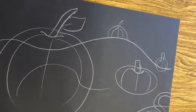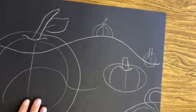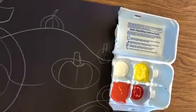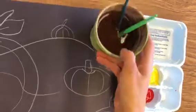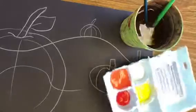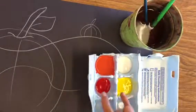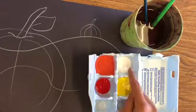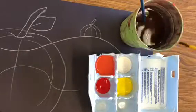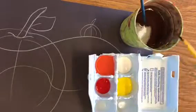Now that you've drawn your pumpkins, you have your horizon line, your name is on the back — we're gonna start painting. We have our paints, water, and paint brushes. I gave you red, orange, yellow, and white because red and yellow mixed together will make orange, and you can add white to make it a little lighter. Take your brush and wipe it on the side.